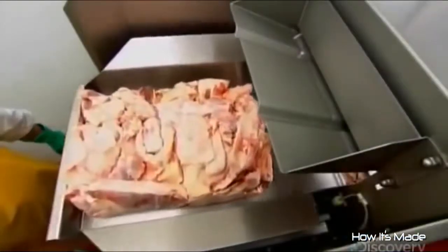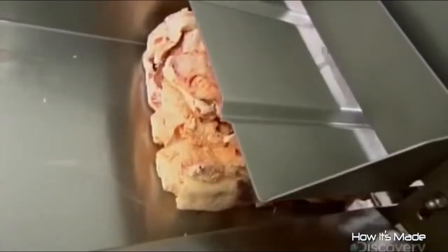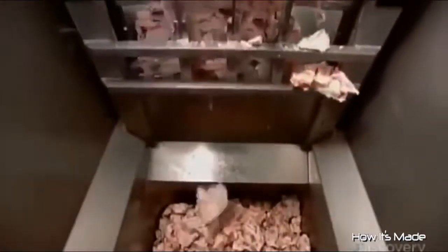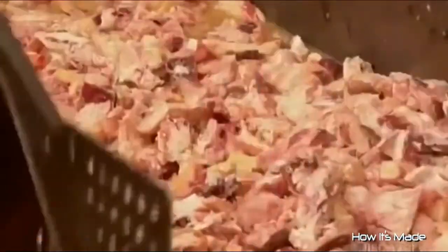At the Haggis factory, the production process begins with beef fat. They put it through a mechanical chopper and a guillotine blade slices it up. The chunks of fat go into a large cook tank, where they fill the tank with water and simmer the fat for two and a half hours.